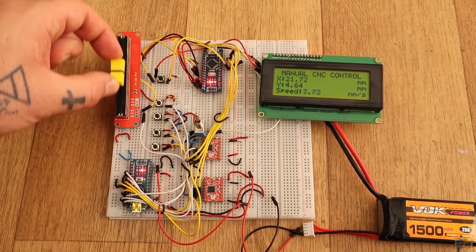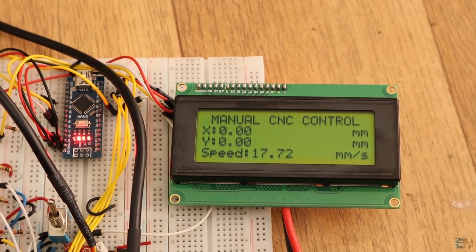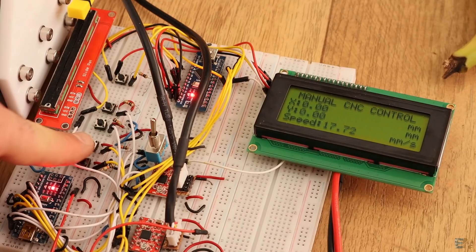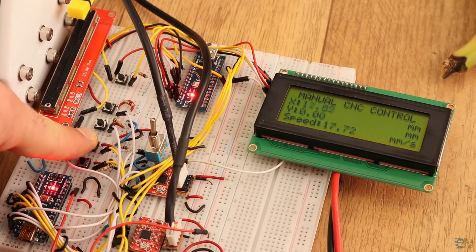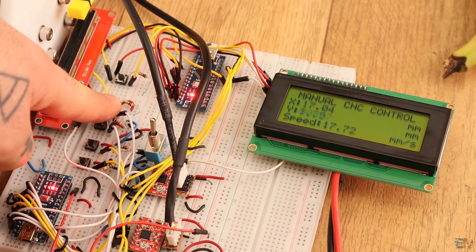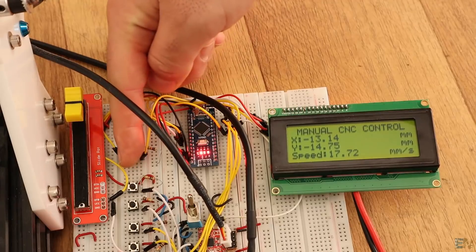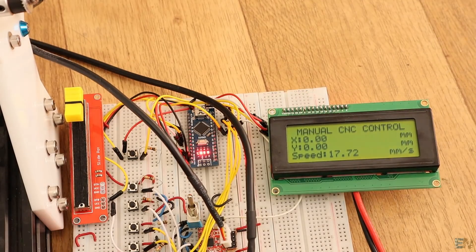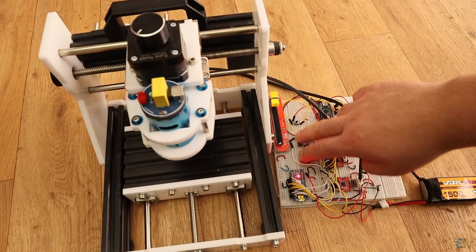On the LCD screen you can see the X, the Y, and the speed values. When I push buttons, the motors are rotating and the distance will increase or decrease. If I press the reset buttons, the distance will go to zero. This should be useful when you want to make precision movements. I've attached the motors to my CNC machine — let's give it a test.